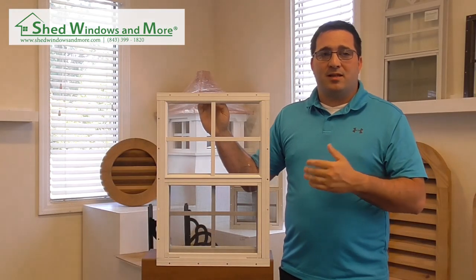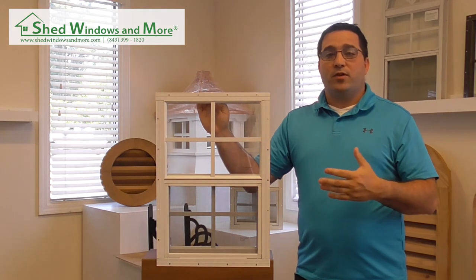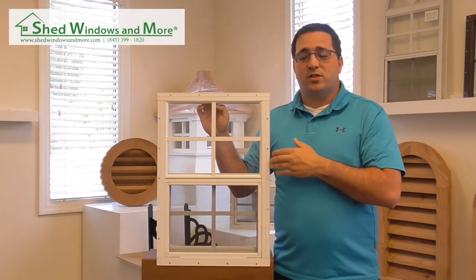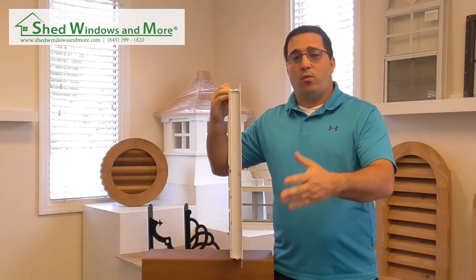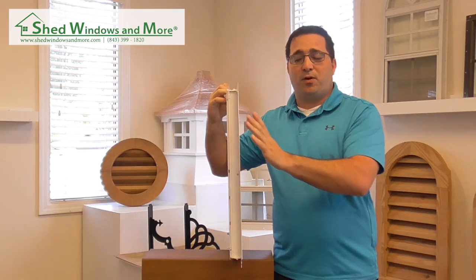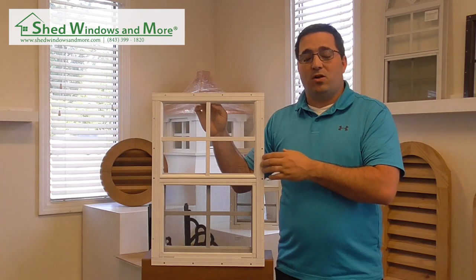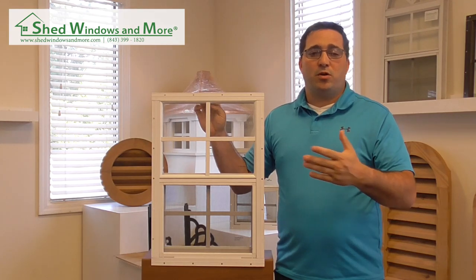Let's go over the different mounting styles since it's one of our most asked questions. This here is a flush mount. Flush mounts are designed for T111 and LP smart siding buildings. It's a straight nailing flange with a bevel on all four sides, which is where you'll place your trim. It's real easy with a nice, simple profile. Once you put your framing up and your siding, you slide the window in, add your silicone to the rear, press it in, and add your screws or nails. Then take whatever trim design you want, place it along this edge, and you're done. It gives you a nice recessed window look, which is your more traditional look.